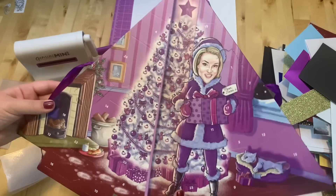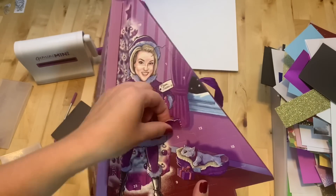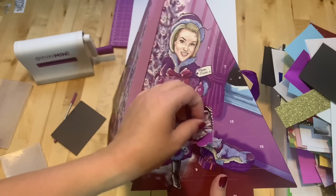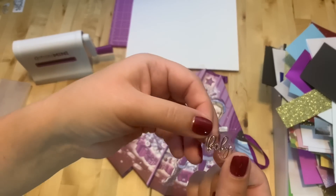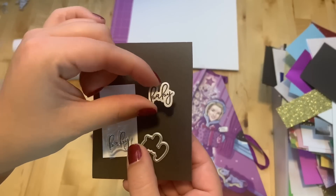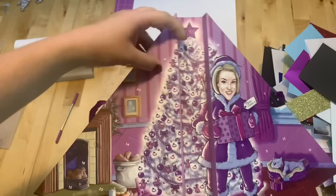Number three is right here. It's a "Baby" stamp — nice font — and this is a die to cut it out. Here it is, stamped and cut.